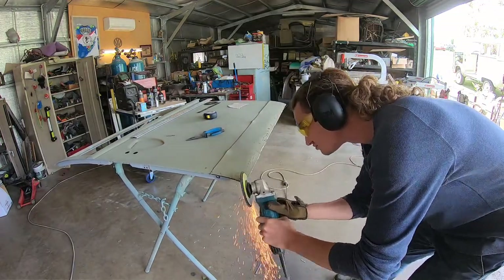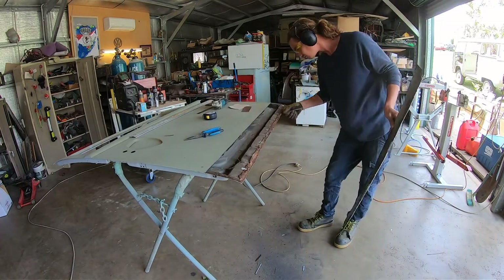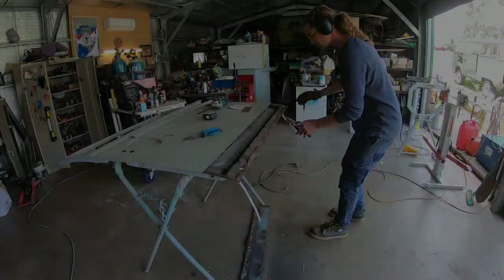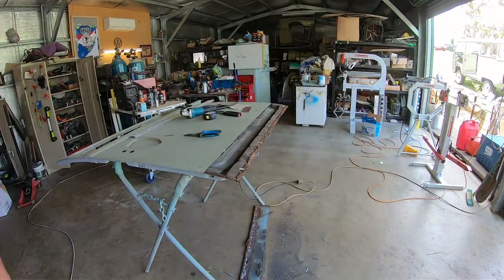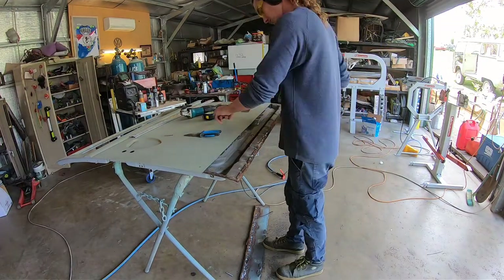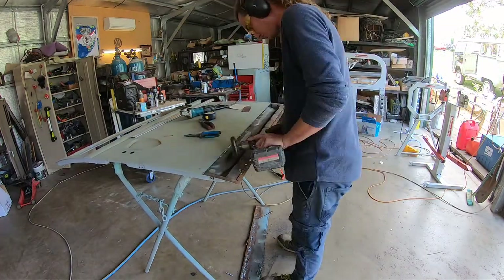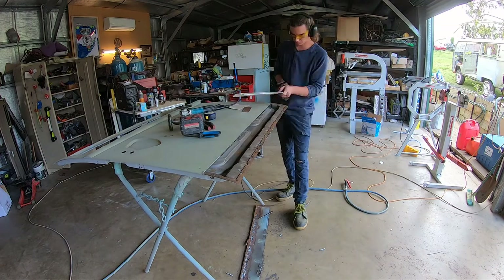Here you can see he's cutting where he needs to cut, trimming across the sides and the bottom. You saw how rusty that was on the inside - the panel on the floor had like six different patches put into it in the past, and you can see how dry and rusty it is on the inside. Andrew's just cleaning that up with a wire wheel to get it to where you need it.